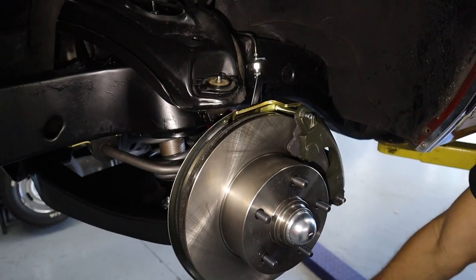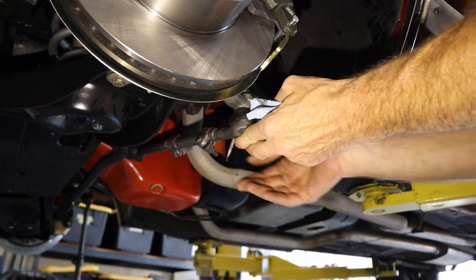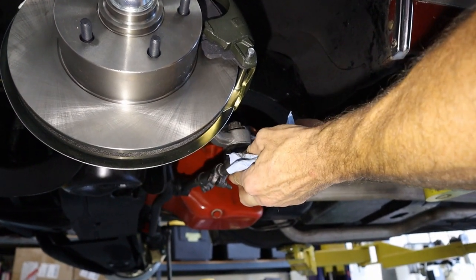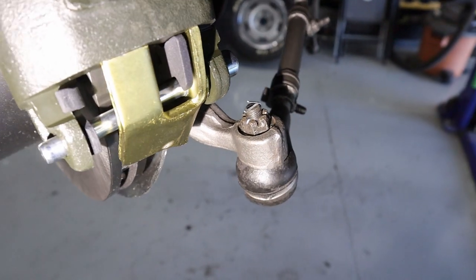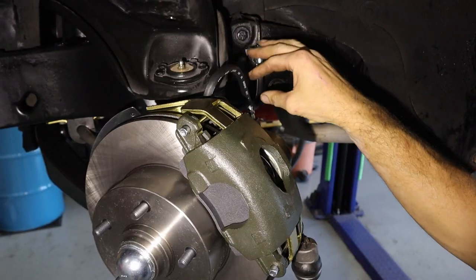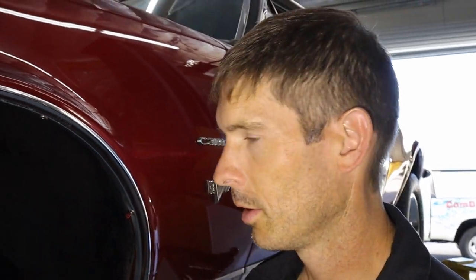Now we can put the outer tie rod back on. Swing it up, put the tie rod into the steering arm taper, put the original nut on, and really crank it up tight — because it's tapered, the ball joint will just spin if you don't. Get the cotter pin installed and tightened down. To make brake bleeding easier, I'm going to open the bleeder on this side and let it siphon — pressure will push the air out — so when we bleed it, it'll be a lot quicker and easier.